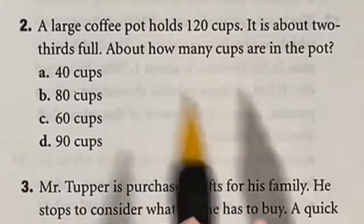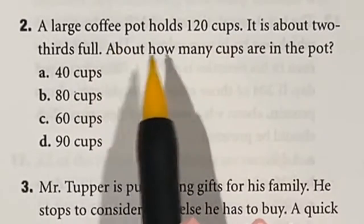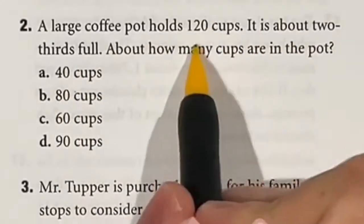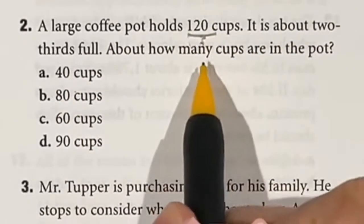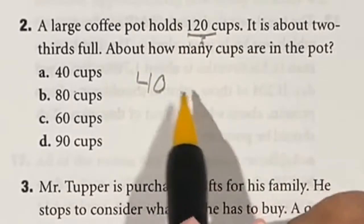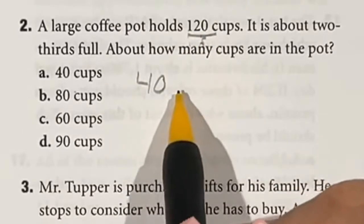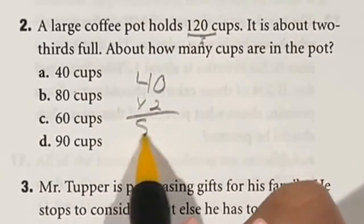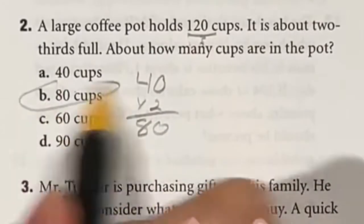Question 2 asks how much coffee is in a pot that holds 120 cups but is only two-thirds full. First, divide by three to find one-third: 120 divided by 3 is 40 cups. Since we have two-thirds, multiply by two to get 80 cups. The answer is B.